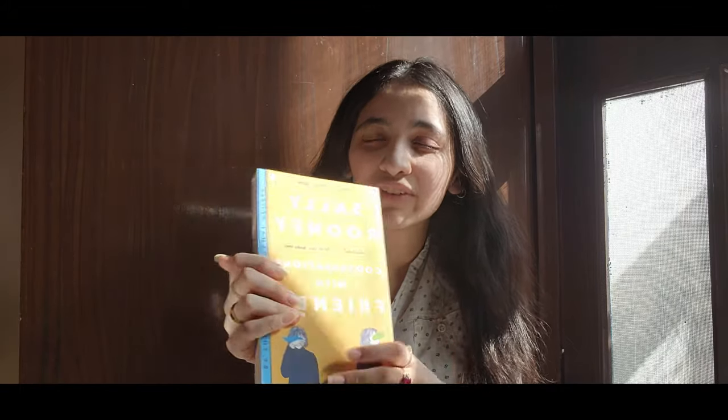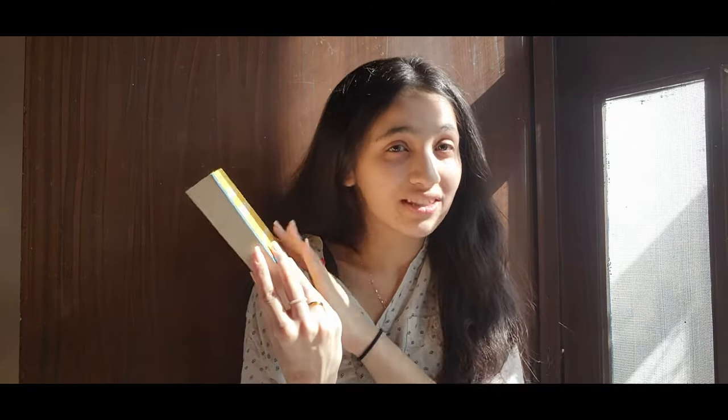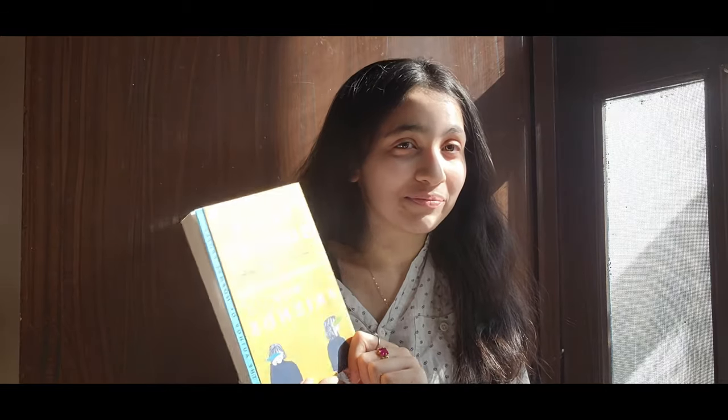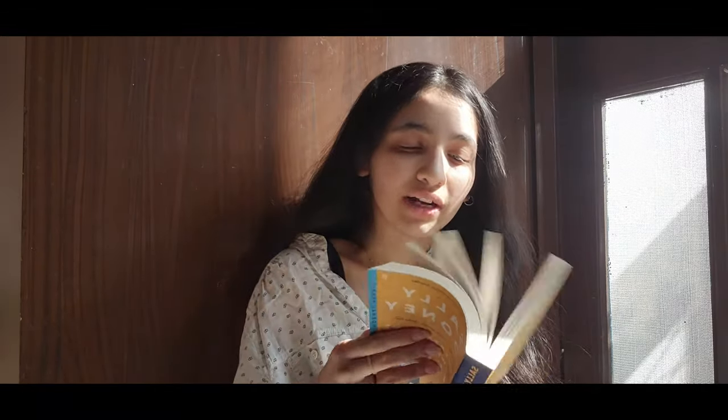The first book I want to read in April is one I included in my end-of-year TBR video but didn't read - 'Conversations with Friends' by Sally Rooney. I saw some clips since it was turned into a series and thought I'd give it a try. It has a plain cover so nobody knows what you're reading, which means I can take it anywhere. I don't really know what this book is about despite reading the synopsis.